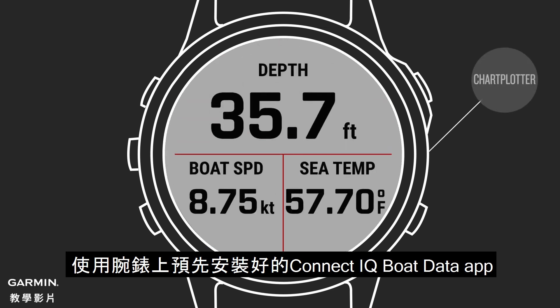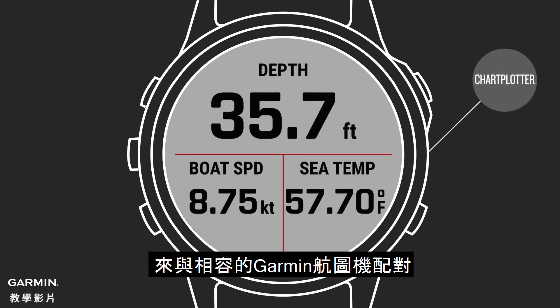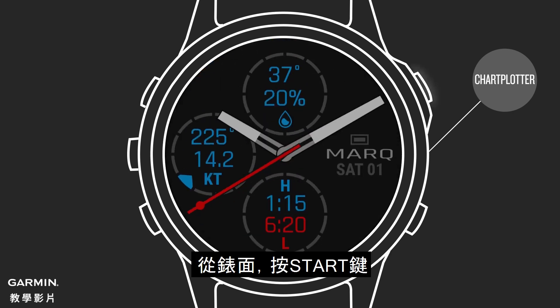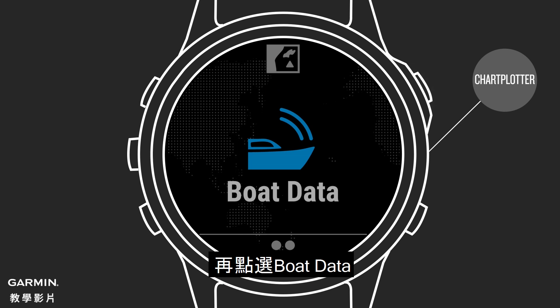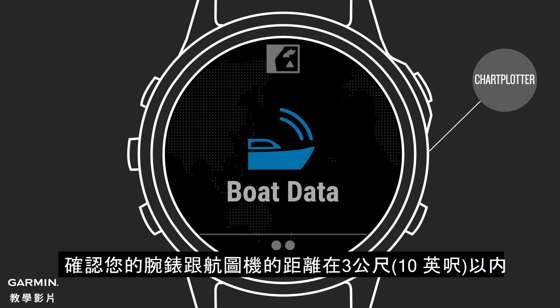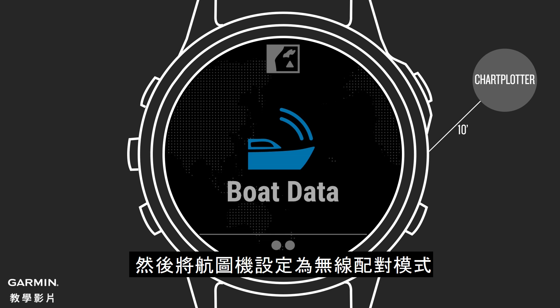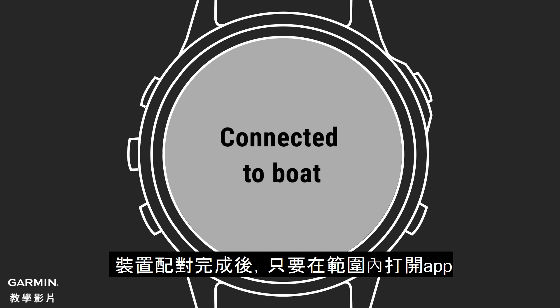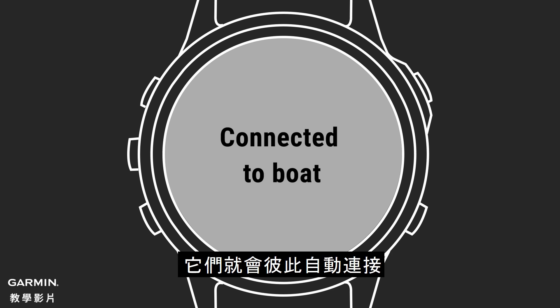Use the pre-installed Connect IQ Boat Data app on your watch to pair with your compatible Garmin Marine Networked Chart Plotter. From the watch face, select Start, then Boat Data. Make sure your watch is within 10 feet of the chart plotter, then set the plotter to enter the wireless pairing mode. Once the devices are paired, they'll connect automatically when turned on within range of each other, as long as the app is open on the watch.